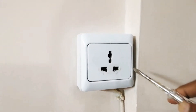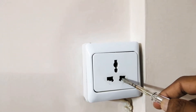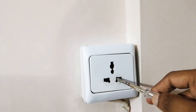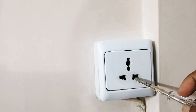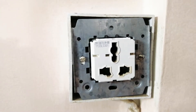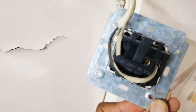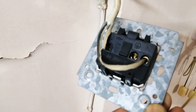This is a bush jacker socket. This is from a German company, but it is manufactured in India — or possibly China. I would like to remove it and install an alternate product because this is not functioning properly; it's loose and not connecting properly.